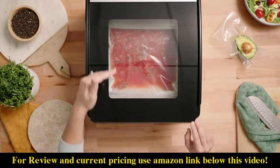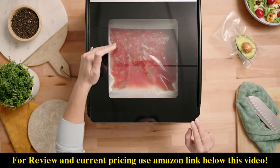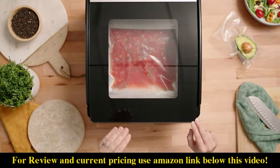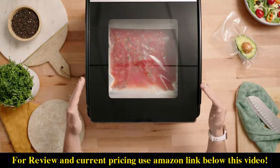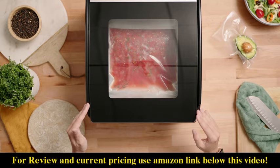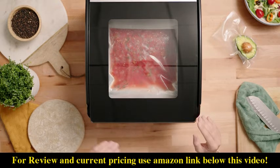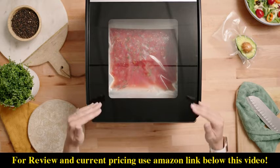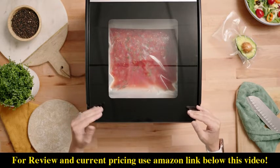Another thing to remember: if you notice the liquid start to approach the seal bar, you can go ahead and abort the vacuum process by either pressing cancel — and you'll immediately cancel the vacuum on the chamber — or you can immediately press the seal button. It will go into seal mode and seal the bag, and that will prevent those liquids from overflowing into the chamber.